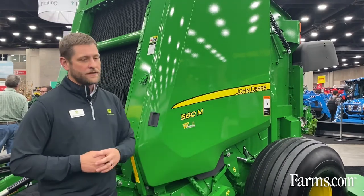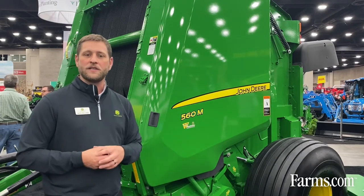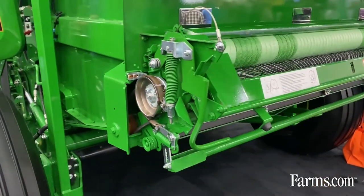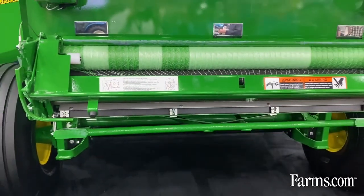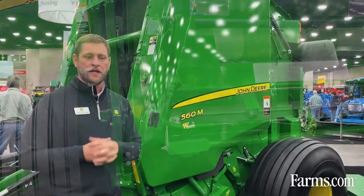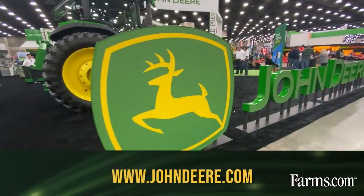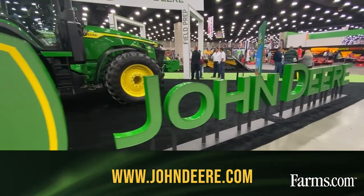Across this Zero Series baler, you're going to see a lot of components that have been modified, changed, and updated. We still have a net system on here — you can certainly run twine as well — but with this net system we've got the same system we've used for many years, just with some updates. Changes to the brake on the side and the rubber roller help keep that area clean and make sure the net's doing what it's supposed to do. That's the 560M baler. If you have any other questions, go to JohnDeere.com or see your local dealer.